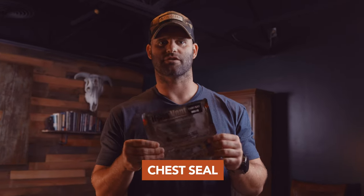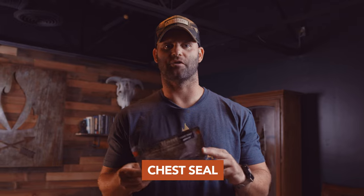The next item is a twin pack of Hyfin chest seals. Depending on what injury patterns you might have — any penetrating chest trauma, navel to neck — I've got something that I can seal the chest wall with. That way I don't have air getting inside and putting pressure on my organs inside of my chest wall.